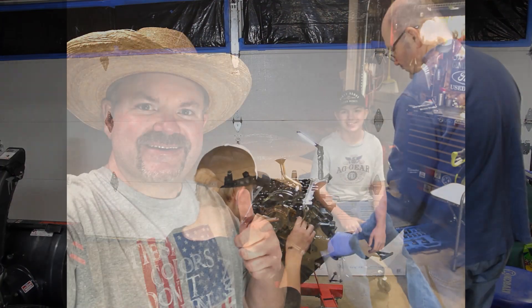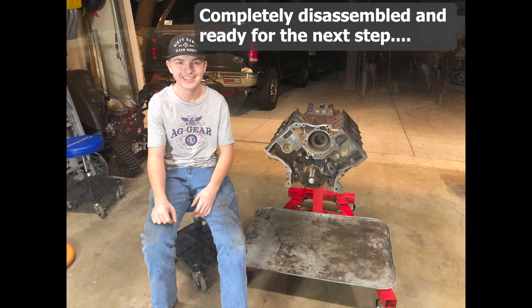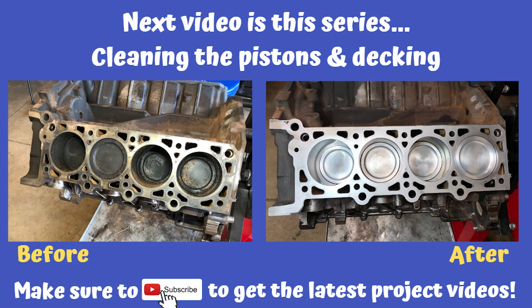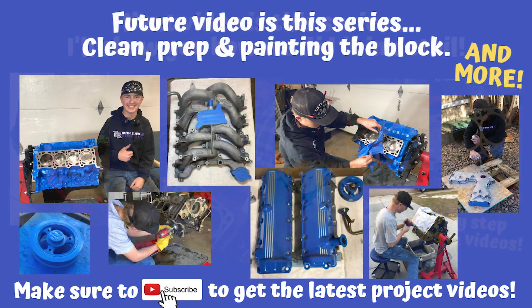The next series of videos coming out will be dealing with prepping the decking on the block as well as getting the pistons cleaned up. I'll show you how we did that and give you all the instructions. After that comes the real fun part — we're going to be prepping the block and all the different parts on the motor, getting them painted and cleaned up so it's looking really nice. Please be sure to subscribe and join me in these future videos. I look forward to taking you with us on the ride.